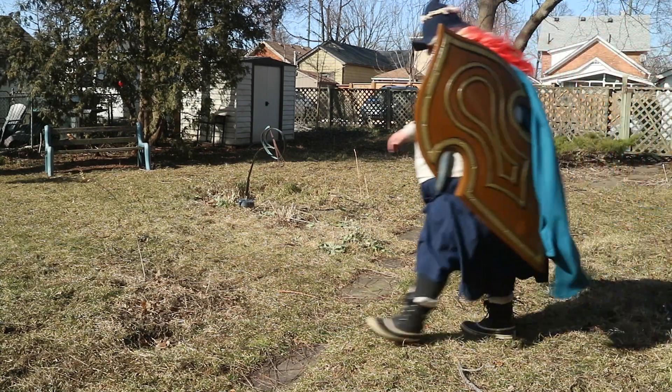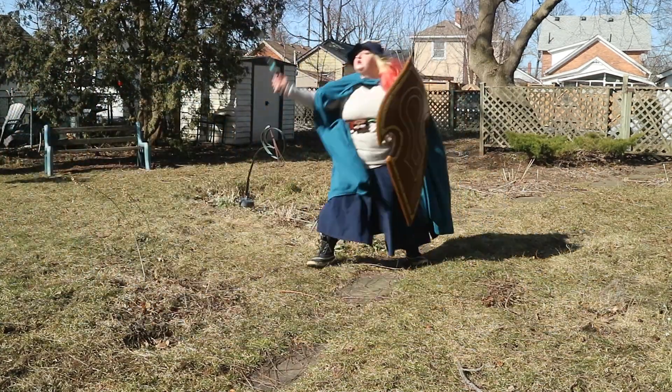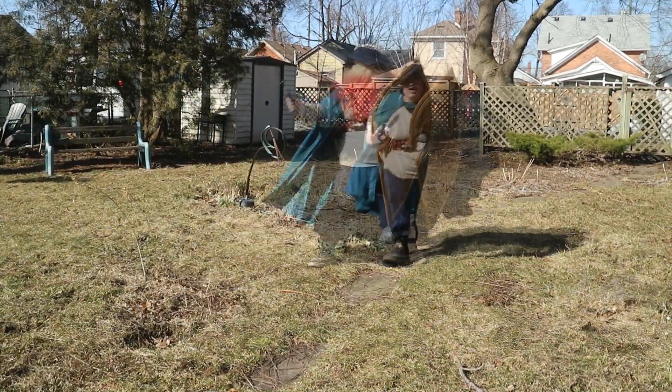And that's it! Now you're ready to slay and save the day at your local fantasy LARP event. Stay safe and die loudly, adventurers!